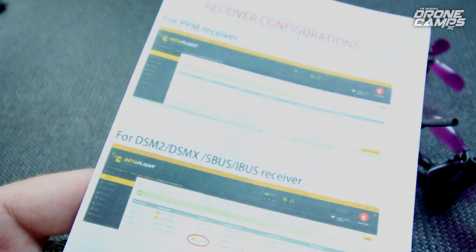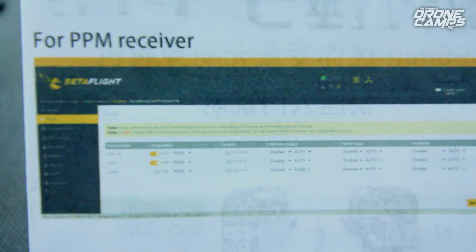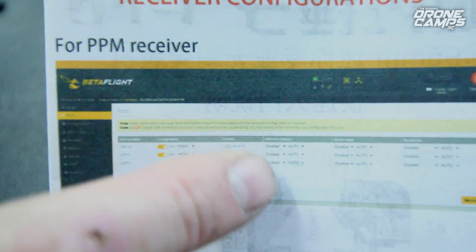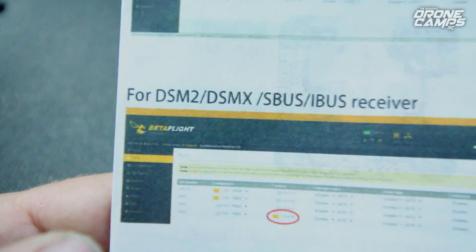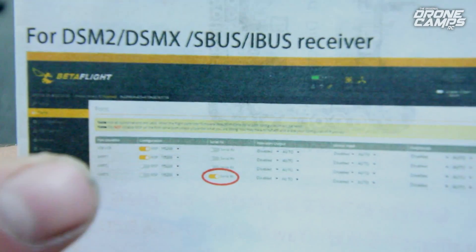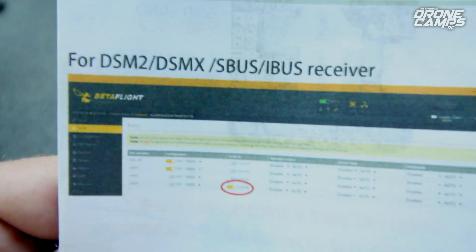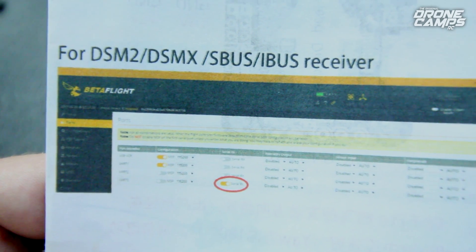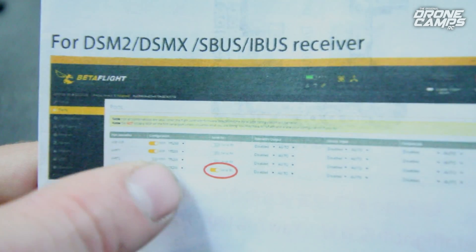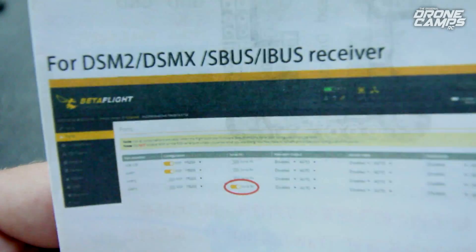They give you a little receiver configuration card, which is pretty cool because it shows you how to set up your tabs in the ports menu. If you're going to use a PPM receiver, you don't need any of the UART RX checked. At the bottom it shows you DSM2, DSMX, SBUS, and IBUS, and which tabs to have checked to get receiver channels working inside Betaflight. That's nice because on a lot of other quads you had to fiddle around figuring out which UART and which RX had to be active, and they're often different on each board.